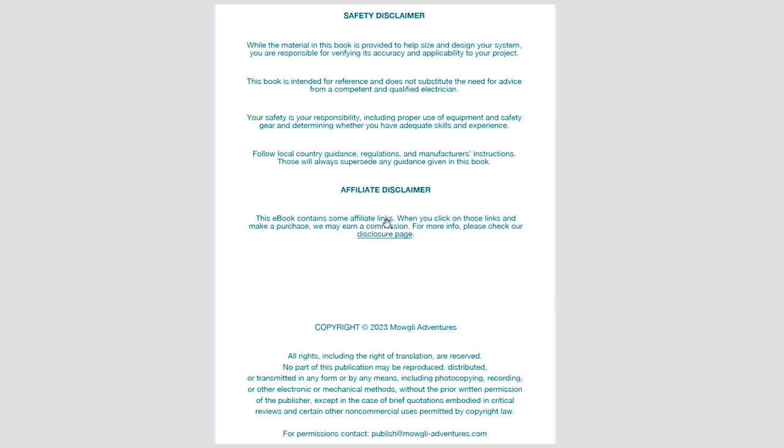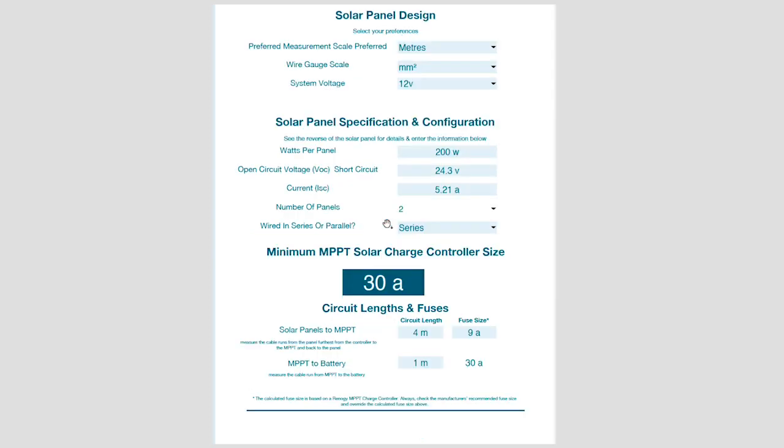On the first page, the first box is about your preferred measurement scale. I want you to be comfortable with this — you're either comfortable with feet or meters, and here you can choose either one. Let's use feet for an example.